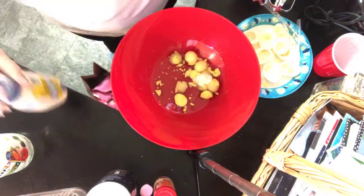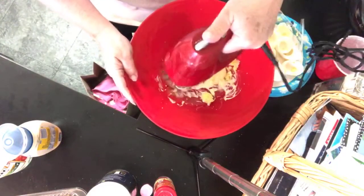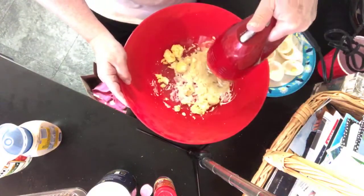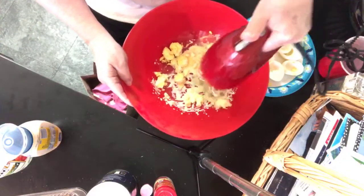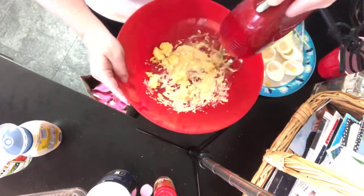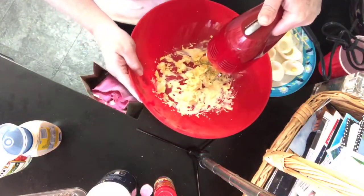And then probably about a tablespoon of mayonnaise to start. You can do it with a fork and just smash it up, but I'm gonna use the mixer because it'll go much faster.